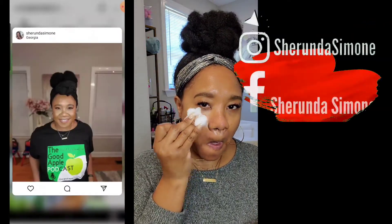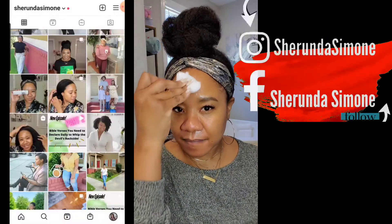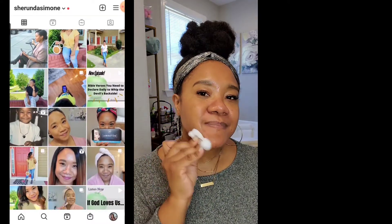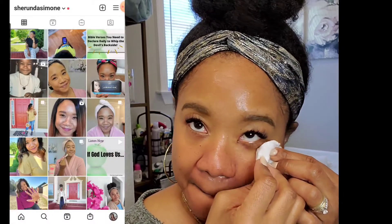Now I know that some of you on Instagram and Facebook have already noticed that I have made some changes to my makeup routine, so thank you so very much for all of the kind words and compliments. Today I had already done my skincare routine but it had been a couple of hours.